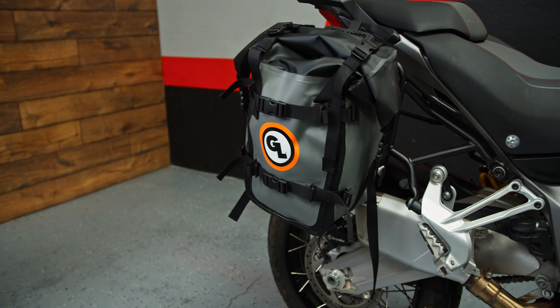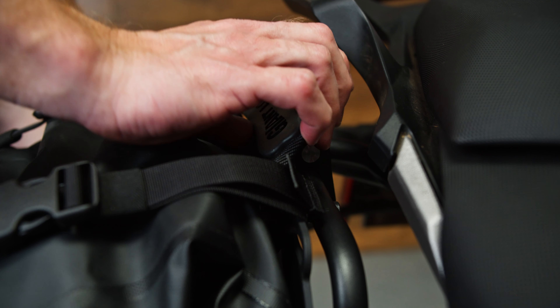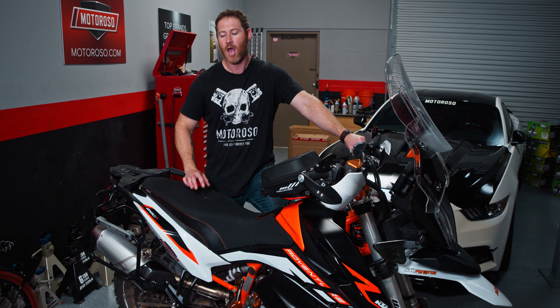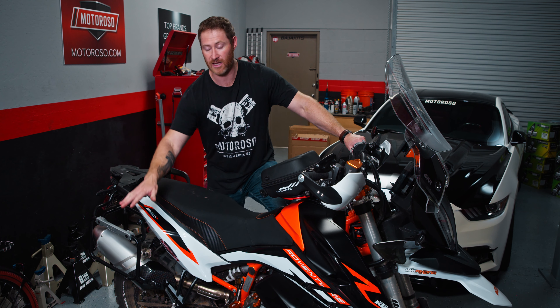We really like the Giant Loop pannier cases with the quick release plate because they go on and off of the same pannier rack really easily and quickly. We'll put some links down in the description for the case rack and the pannier bags.